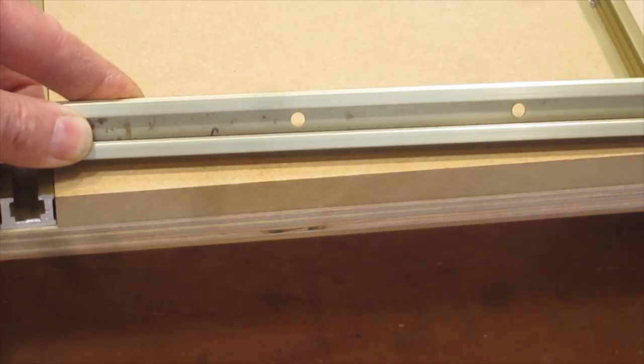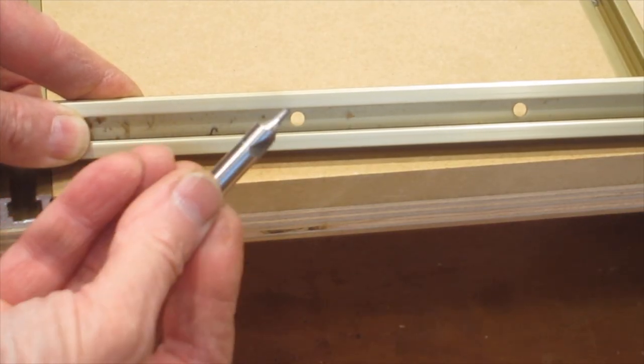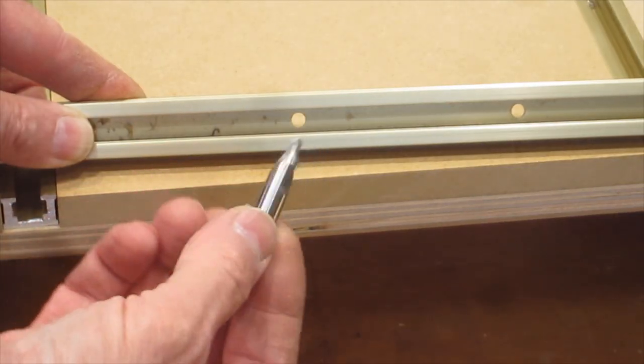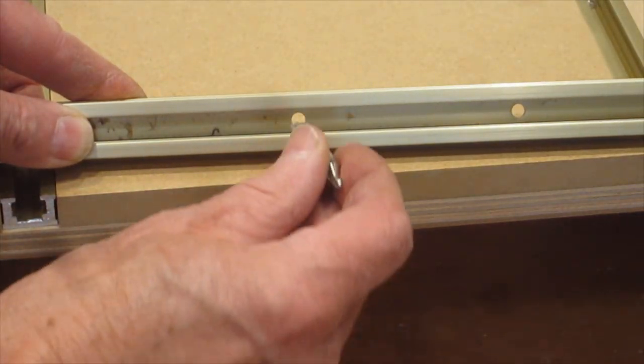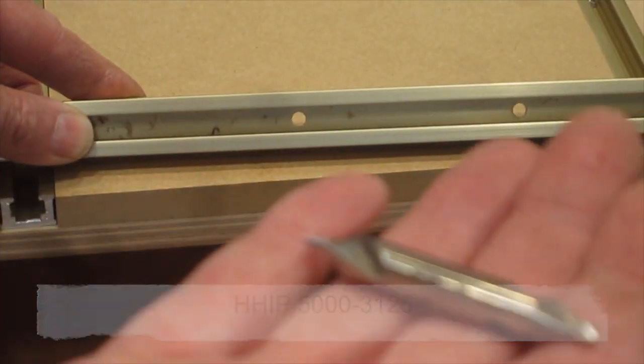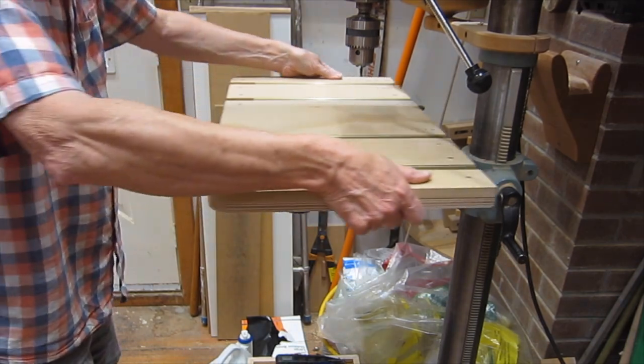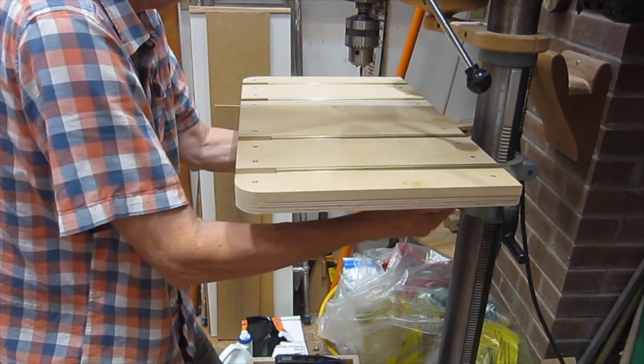If you want to countersink the holes in this extrusion, you'll need a countersink bit that is no more than 8 millimeters in diameter — that's a little less than 3/8 inch, and that'll just fit in there. This is one I found on Amazon. So there's the base completed with the brackets — it'll just slide on there and tighten up the knobs.